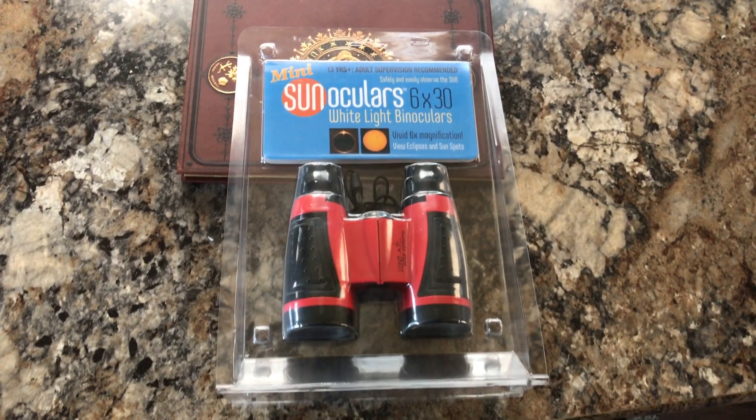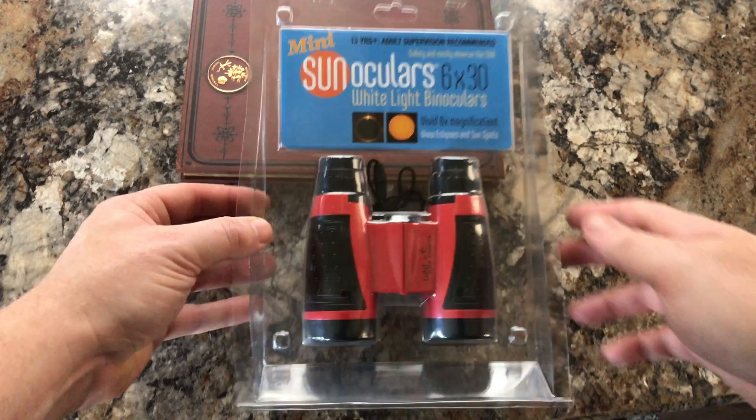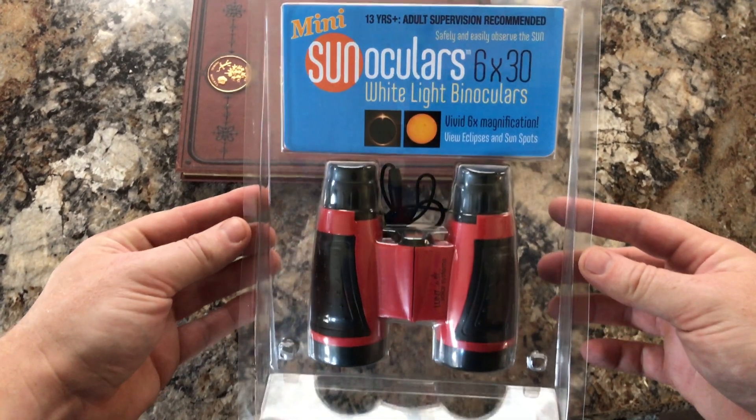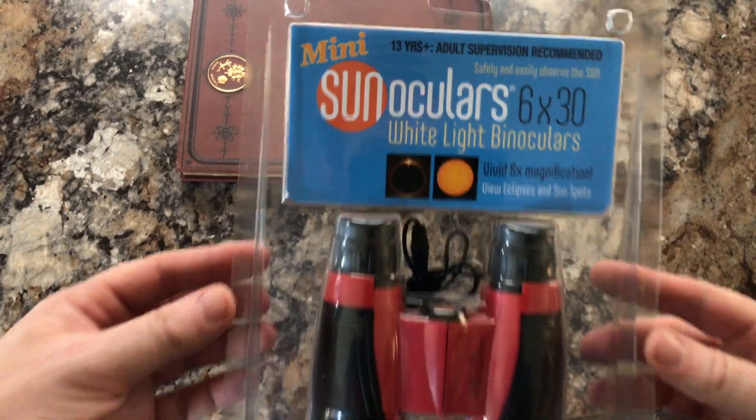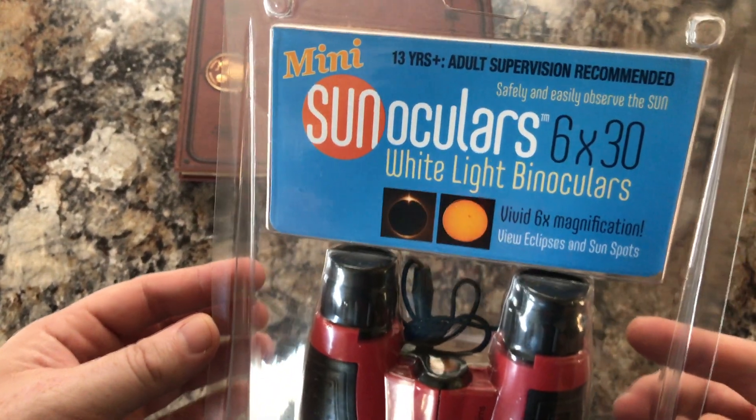What is up, fellow observers? It's Will, the Deep Sky Dude. I'm back with another quick review. We got the Mini Sun Oculars this time by Lunt, a very awesome company out of Tucson, Arizona that makes nice solar gear.